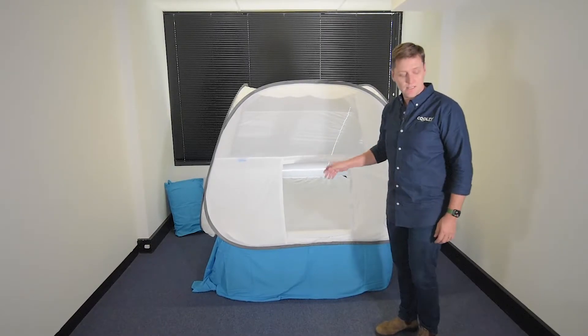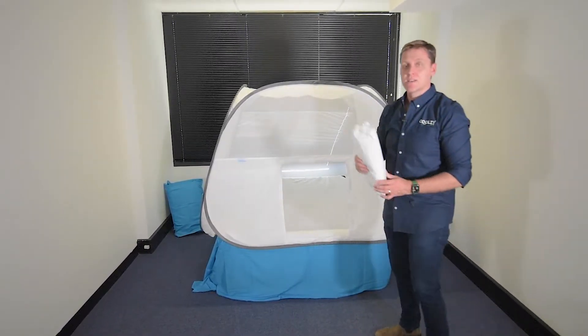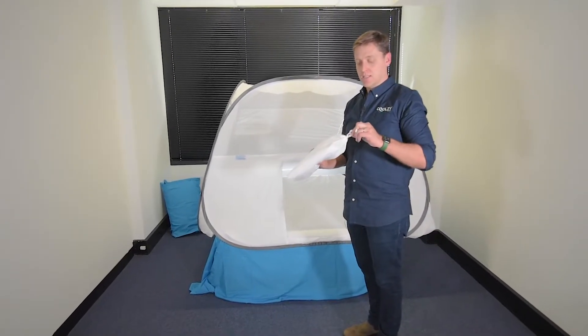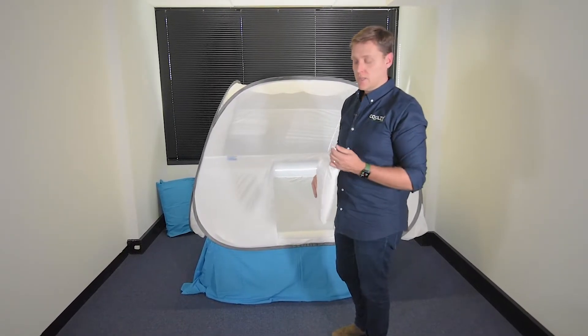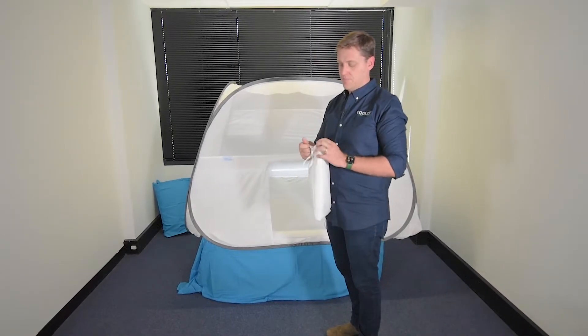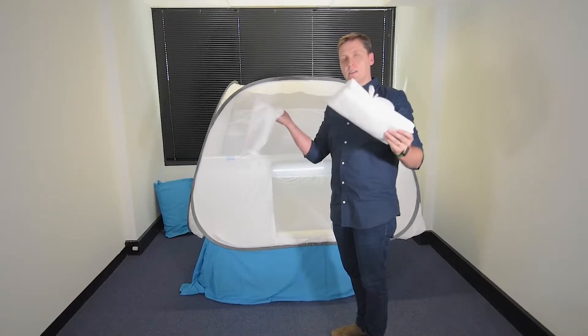The bed tent also has the adapter which allows the Coolsy to be connected to the foot of the bed tent, which is ultimately how we pipe the cool air into the space. It comes in this little carry bag.